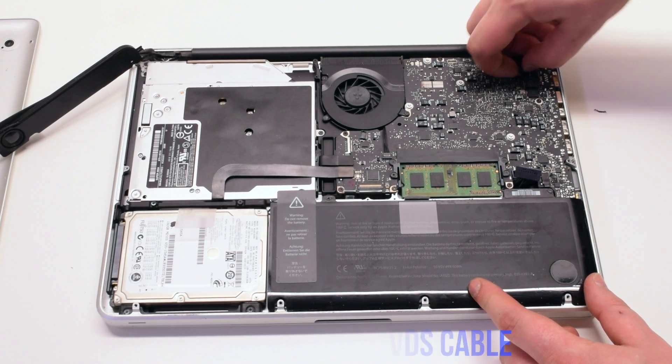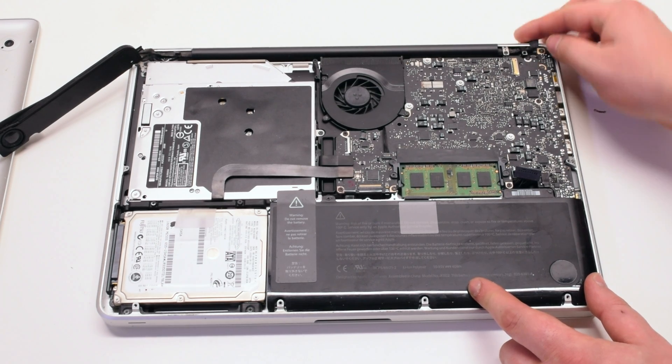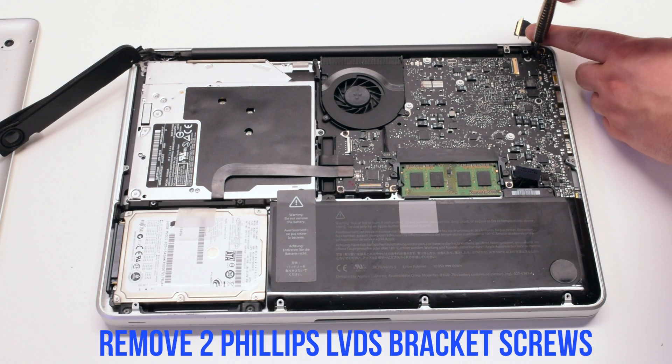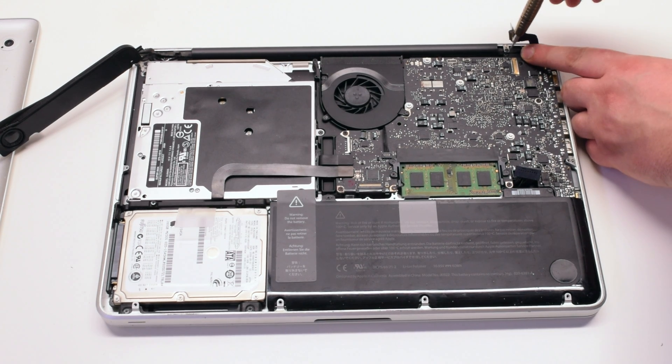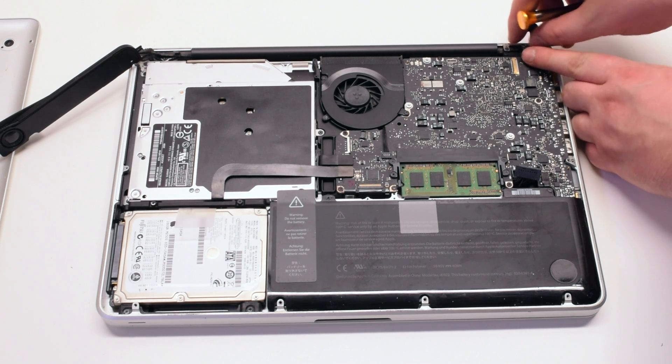Disconnect the LVDS cable. Remove the two Phillips LVDS bracket screws. Now remove the bracket.